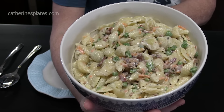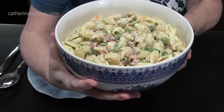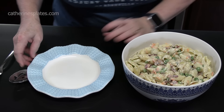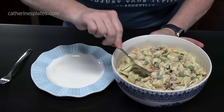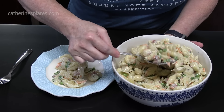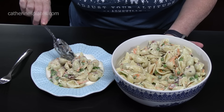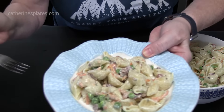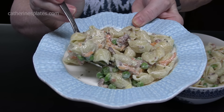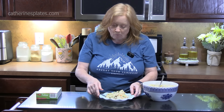Hardly any effort at all — perfect for any summer event you have going on: picnics, barbecues, 4th of July, Labor Day. Let's bowl this up — put it in your refrigerator and chill it out, or grab a bite right now. That bacon in there makes it so good! That Miracle Whip gives it a little zing, a little difference from regular mayonnaise. Love all those flavors going on in there.